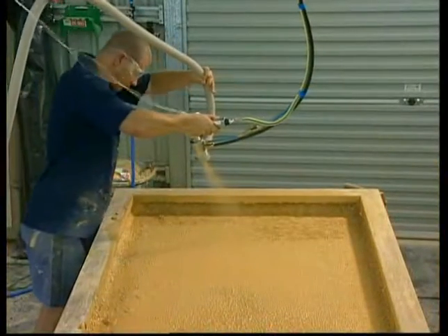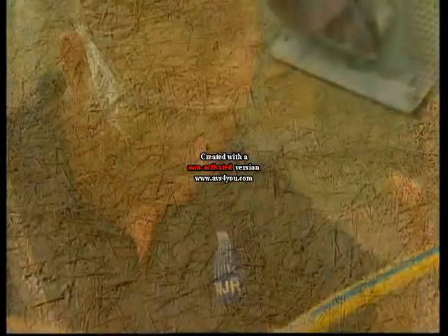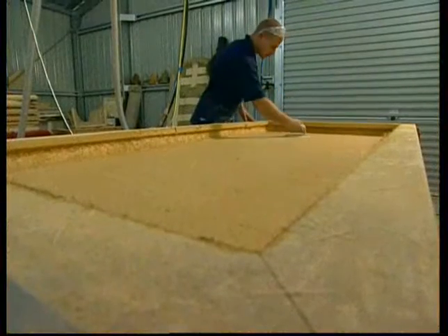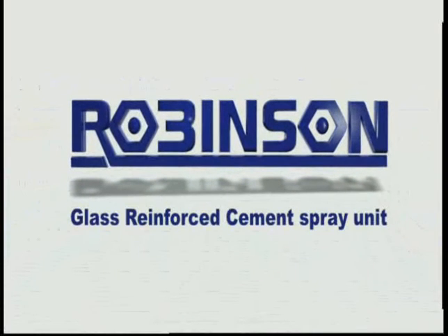The fiberglass roving cutter can be easily detached from the spray gun and the gun quickly disassembled for cleaning. Finish trowelling or rolling the fiberglass matrix gives a smooth underside finish to the product. For trouble-free spraying of glass reinforced cement, use Robinson Australia's name in spray technology.